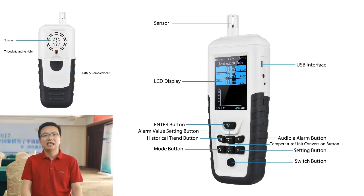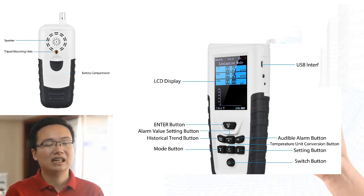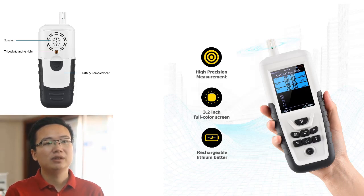A high-precision detector, which adopts the energy-compensated GM tube as the detector, has been developed. This detector features high sensitivity and a wide measuring range. The energy-compensated GM tube is a new type of radiation detector that is more sensitive than traditional GM tubes and can be used to measure radiation over a wider range, making it an ideal choice for high-precision detectors.